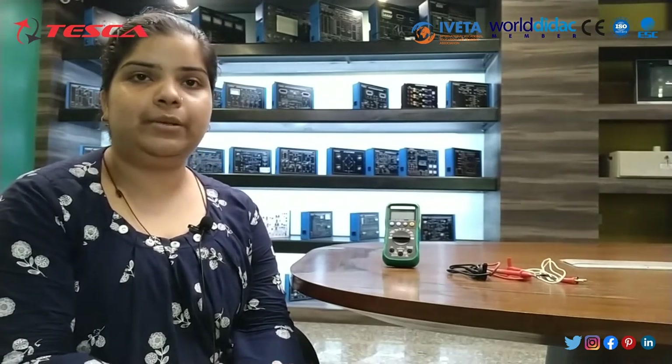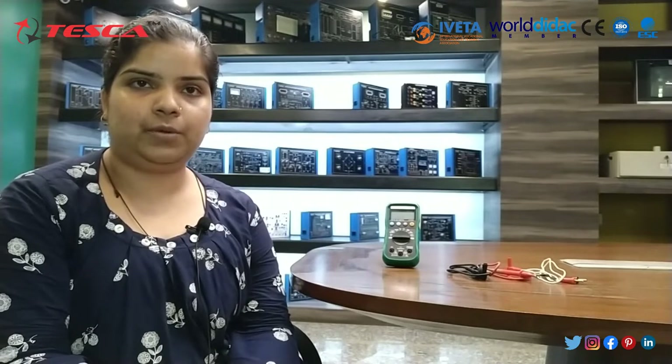Hello guys, welcome to Tesco Technologies Private Limited. Myself Mithali Jin, and in today's session we will learn about digital multimeter handheld 3 and 3/4th digit. The order code is 16901.